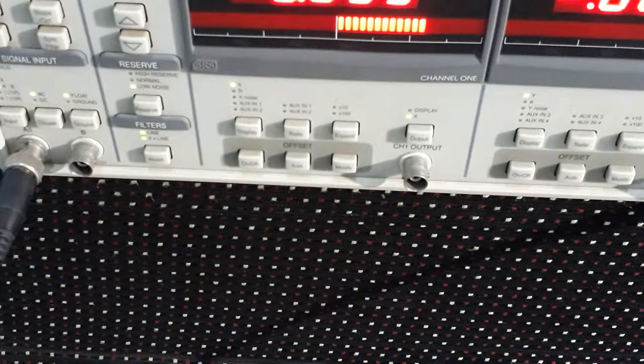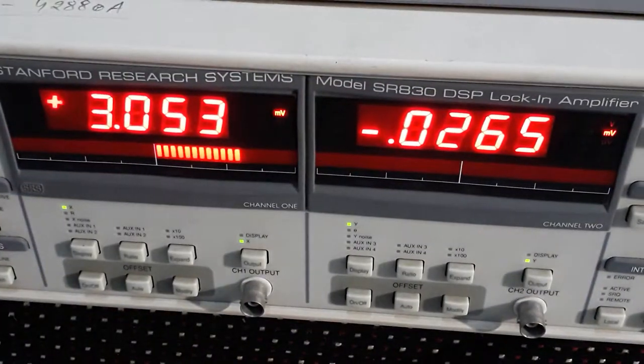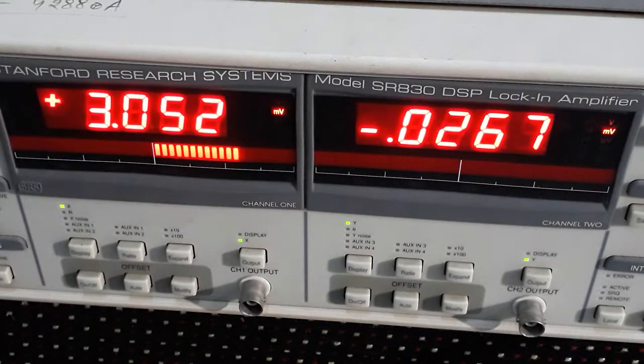The line filter (notch filter) removes 50 Hz and 100 Hz (or 60 Hz and 120 Hz) noise — this is a major culprit in measurements. It starts from around 20 Hz and covers up to about 400 Hz. On the front panel, Channel 1 displays X and Channel 2 displays Y. You can also measure X-noise, R (= √(X²+Y²)), and the aux inputs (AUX1, AUX2). X-noise uses a moving average deviation (MAD) method, so you can measure noise directly with this instrument.